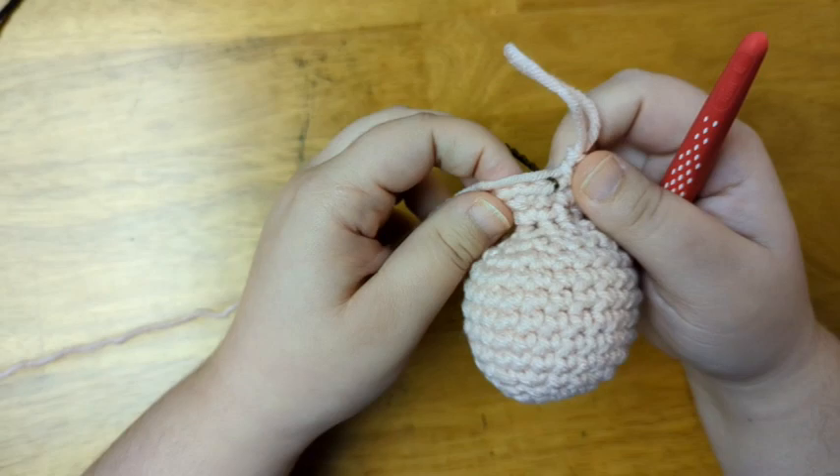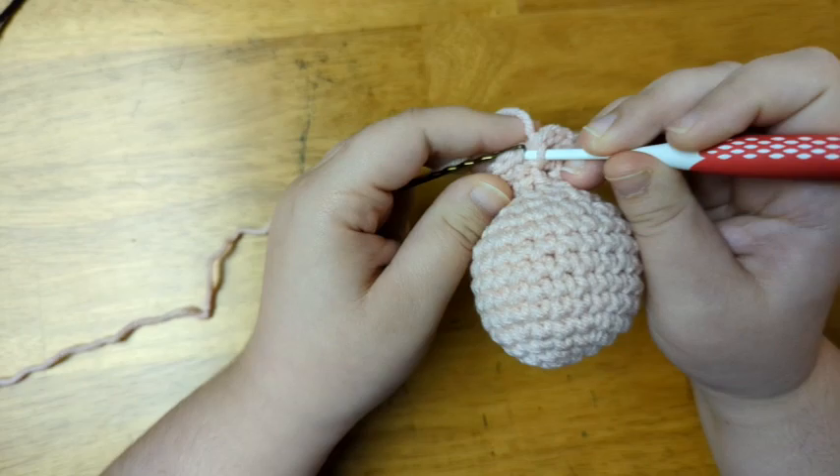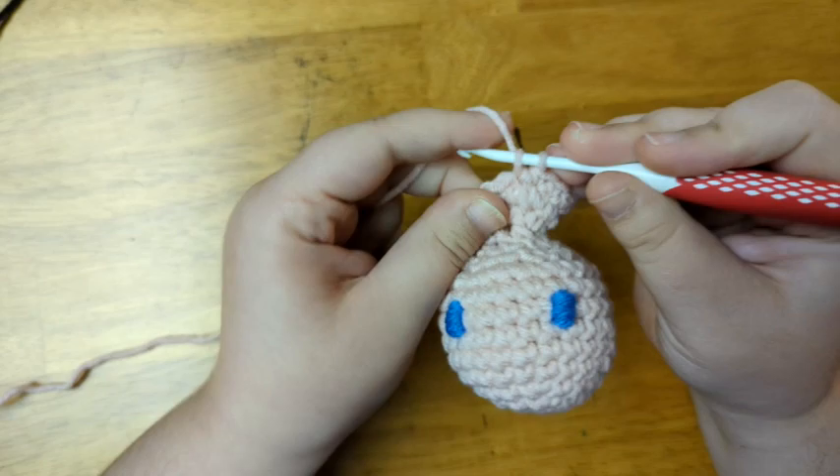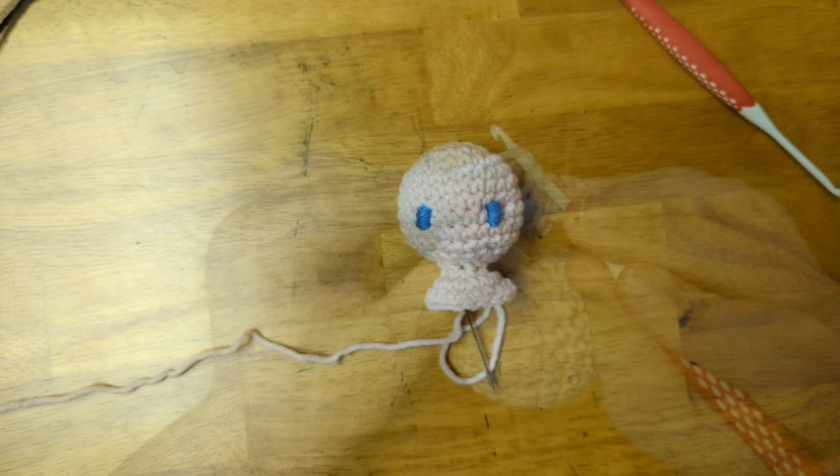I've finished increasing my work to the size that I want the body to be. Now I'm going to create rows of single crochet until I get to where I want the arms to go. I'm just going to single crochet for one row, but if you'd like the arms to be a little lower or if you're making a larger doll, you can add more rows of single crochet.